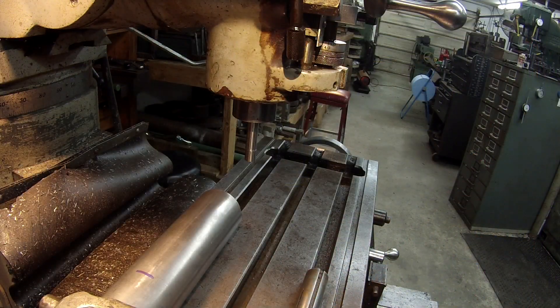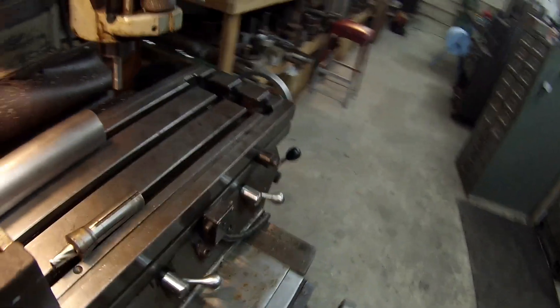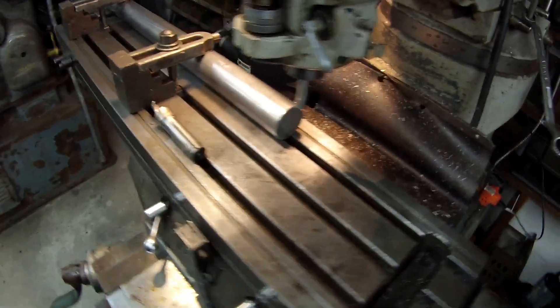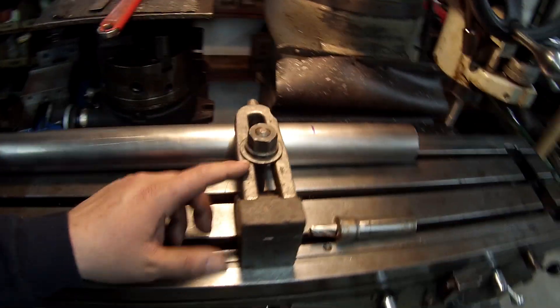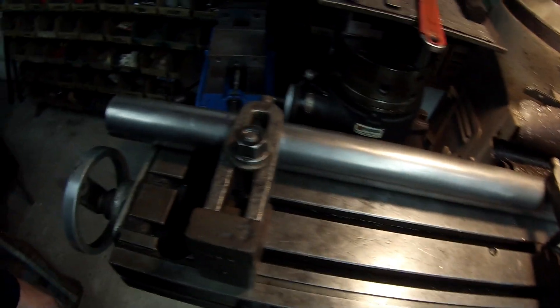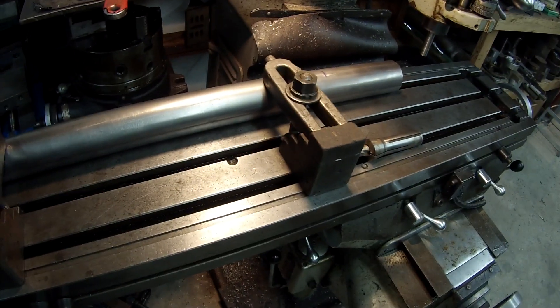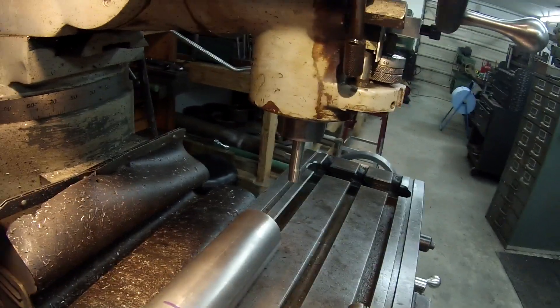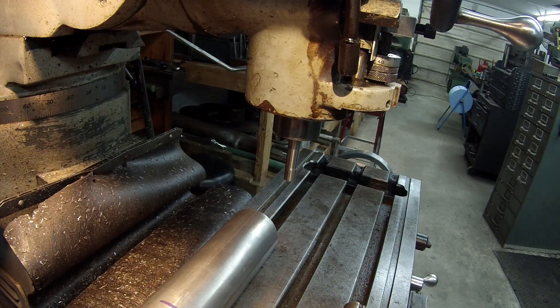I've got it set up on the mill and I'm getting ready to find the center of the shaft. I wanted to show you my setup real quick. I'm clamping it straight down to the table in the groove there, using my step blocks, my 5/8 studs, and my old strap clamps, just pulling it straight on down to the slot in the table. First thing we're going to do is find center, and then I'll set up my cutter and set up the Cool Mist.